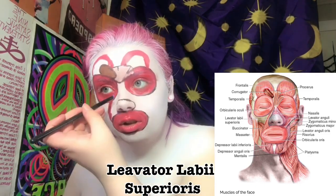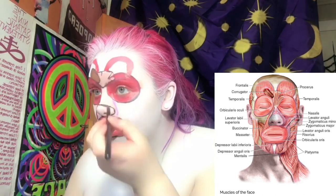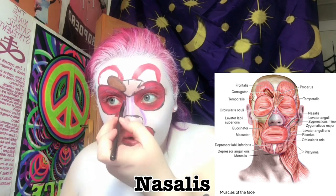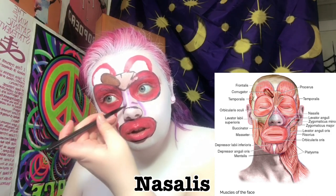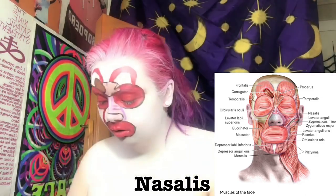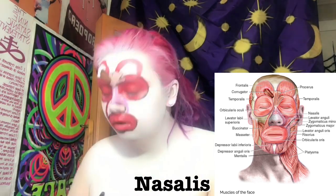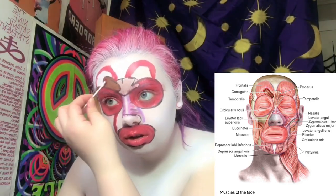Now I'm outlining the levator labii superioris — the muscles surrounding the upper lip. It elevates the upper lip and dilates the nostrils, as in expressing distaste. Next I'm creating the nasalis, the muscle responsible for flaring of the nostrils. Some people can use it to close the nostrils underwater, but the primary function is to compress the nasal cartilages.